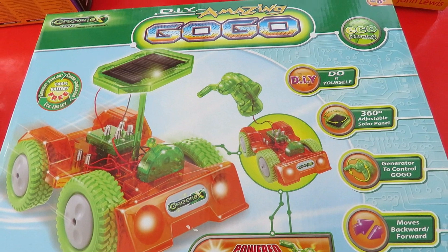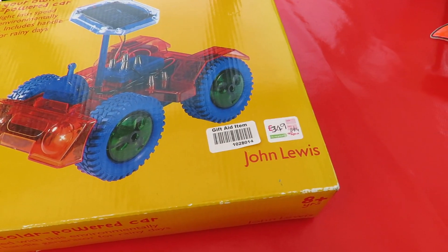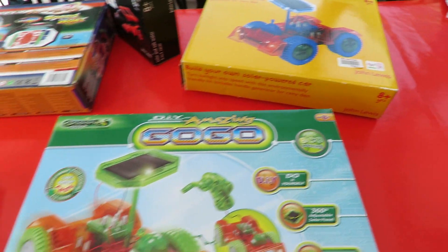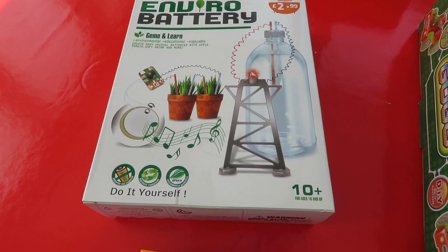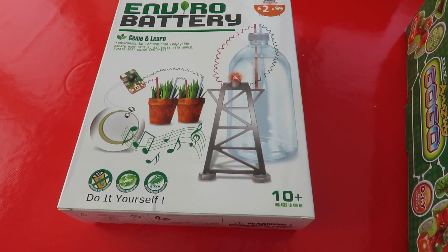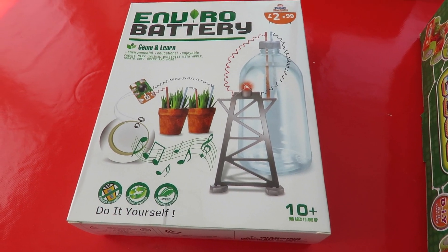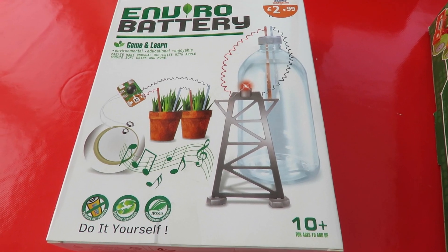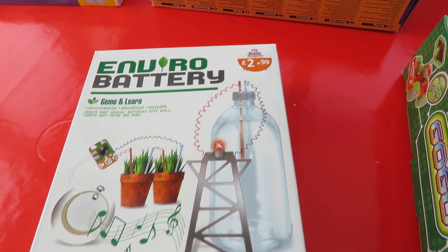Whereas that one and that one which look identical — that one was sold by John Lewis. I've got that thing too, but that's not actually solar, that's just one of those little LED lights powered by plugging a copper and zinc electrode into something or other. £2.99 — I think I can get that cheaper.